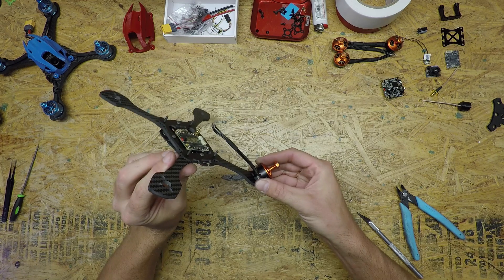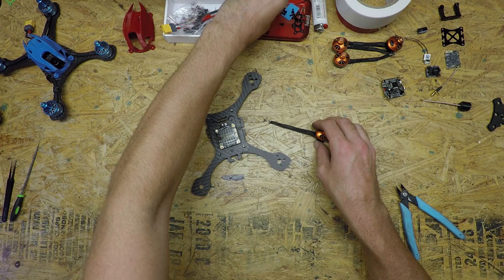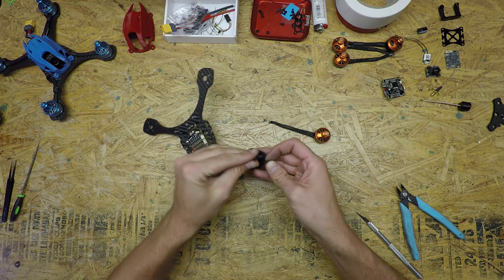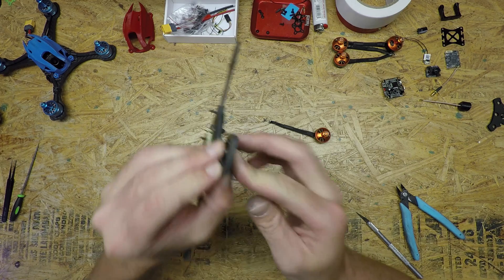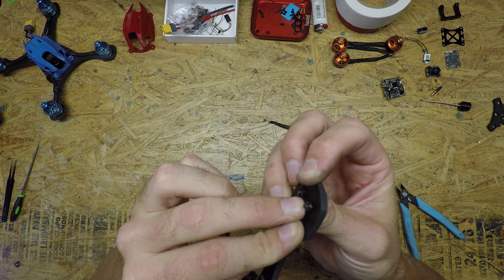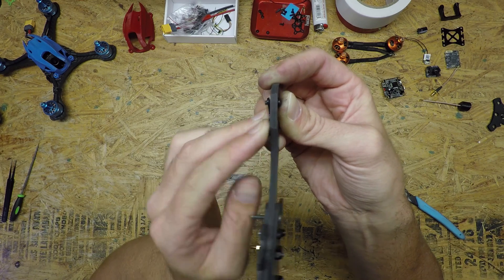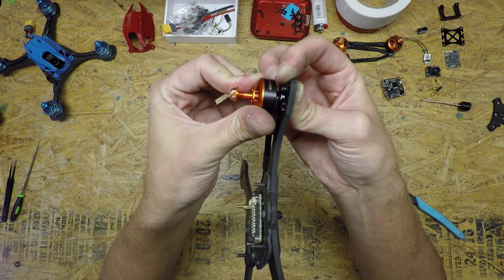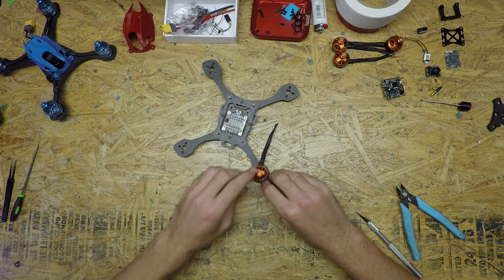Once that's on I'm going to put the motors on and bolt them down. The way I do that is I take the proper length — if you're using five-millimeter arms you're going to need an eight-millimeter bolt that will go all the way through and leave you some thread for the motor to grip onto. You can see that in the video — you've got some threads still there and that should be enough thread to sit flush right there.